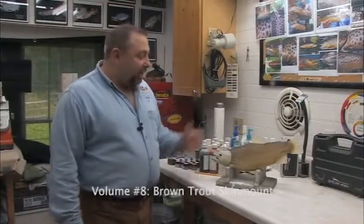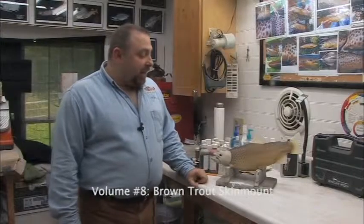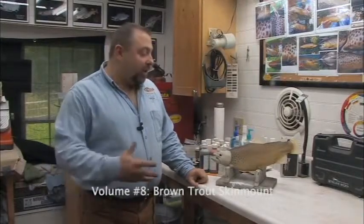Hi, I'm Rick Crane from Angla's Artistry. In our DVD series of Painting Fish, we're going to paint today a North American Game Fish called the Brown Trout.